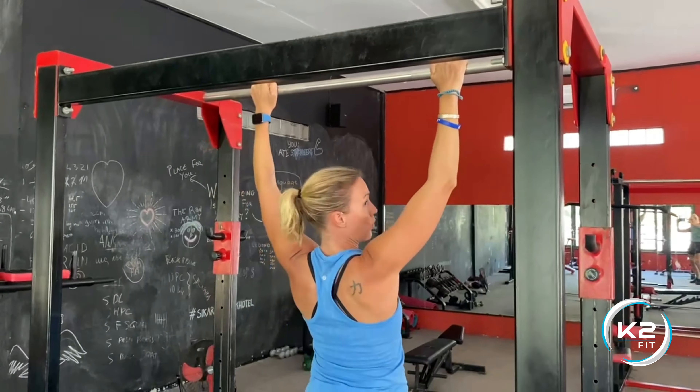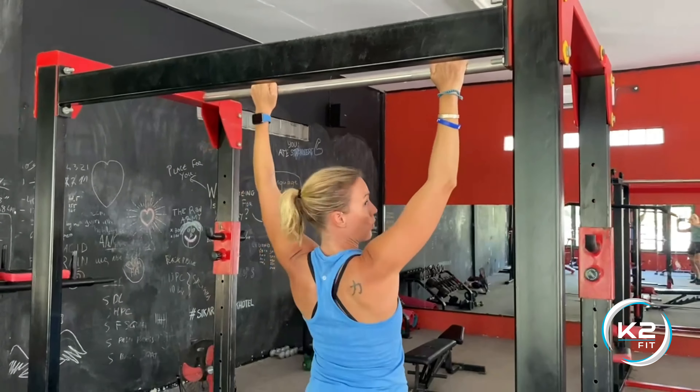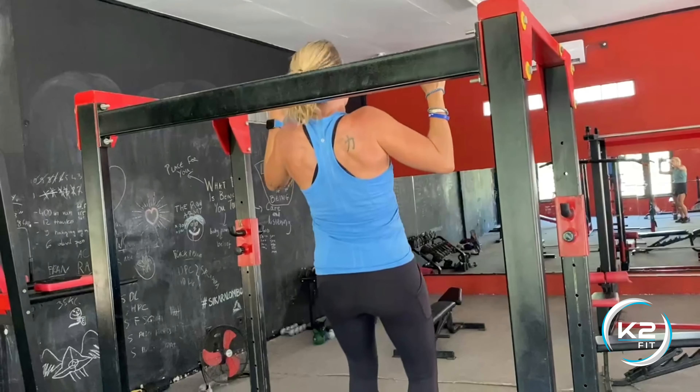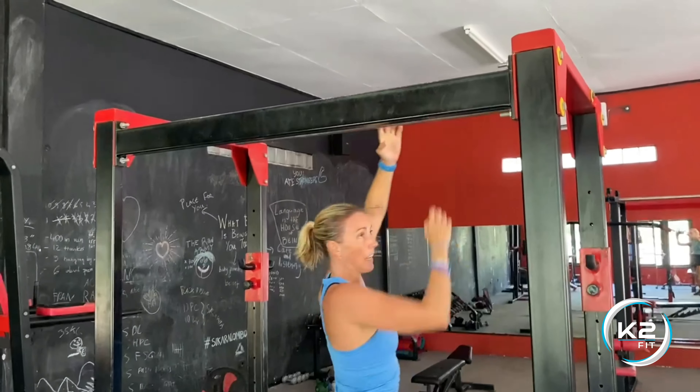If that becomes too hard, you can do a jump. From here, jump and slowly let yourself down. Jump and slowly let yourself down.